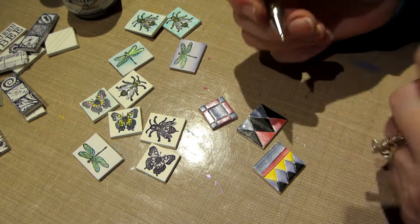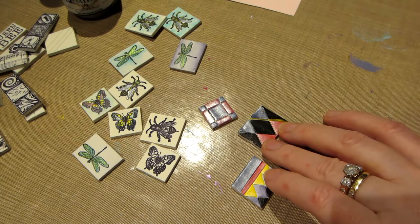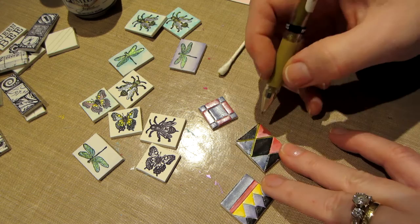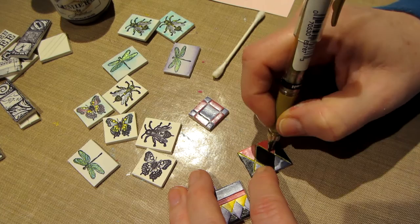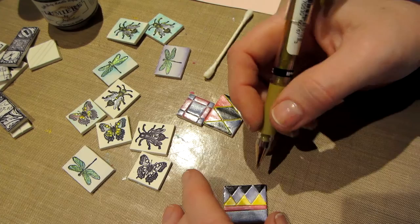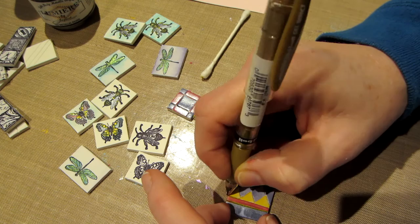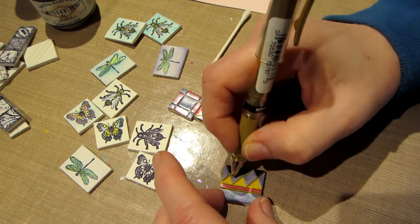The next thing you do to the tiles — once they're dry and varnished — is use the metallic pen. We don't have to worry about it running when we varnish. I always have a Q-tip handy. I run the pen down these creases, and you just pull it through. I was going to use a silver pen — I really think that would look cool — but I don't have a smaller metallic silver pen, so that'll be on my list for next time.